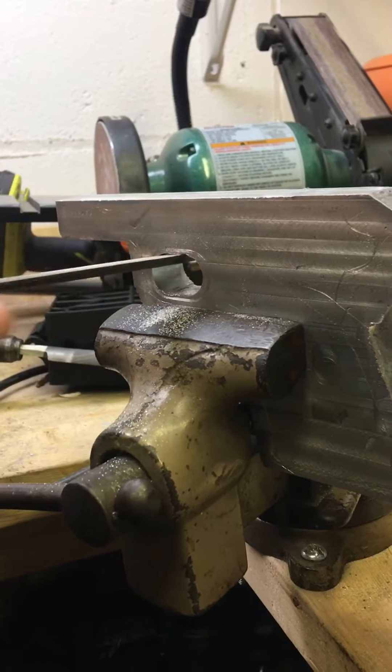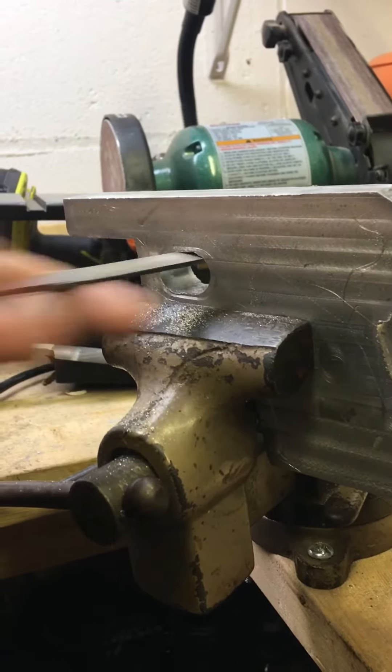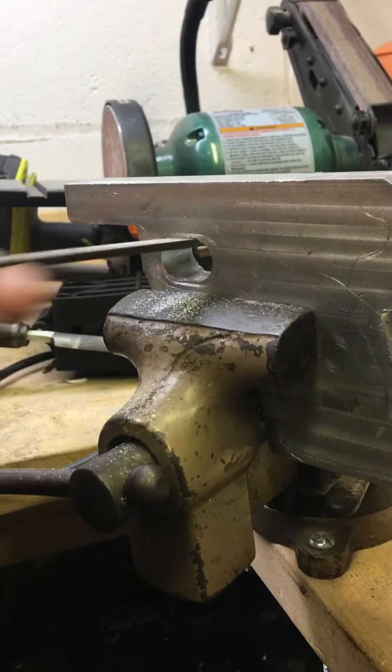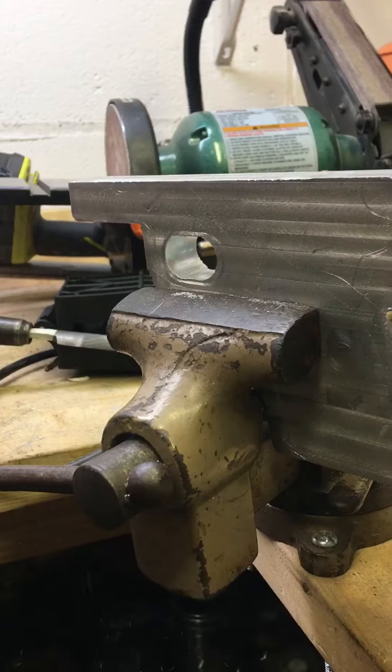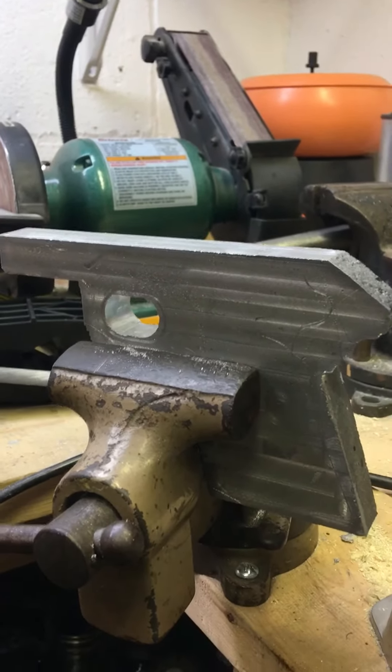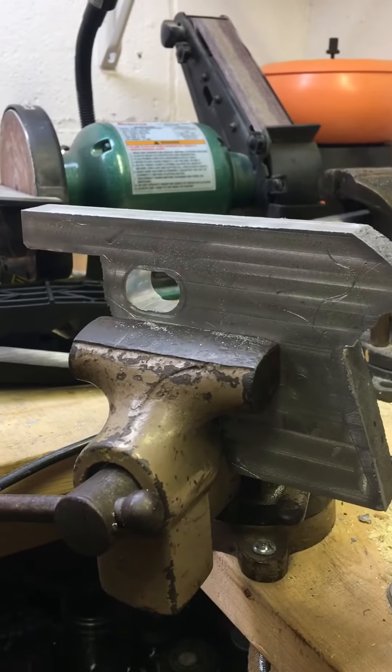I've got a nice rounded edge here. Going a little further, getting it nice and rounded, taking some of the sharper edges off. I'll take a video of it so you can see what's going on.